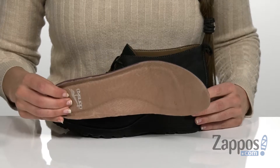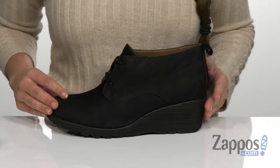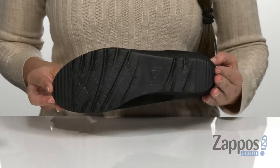It has a leather-covered removable molded EVA footbed with memory foam that's been treated with Aegis Microbe Shield for added odor control, as well as having the Dansko Natural Arch technology inside for added support. And that's all on top of a lightweight injected EVA outsole.